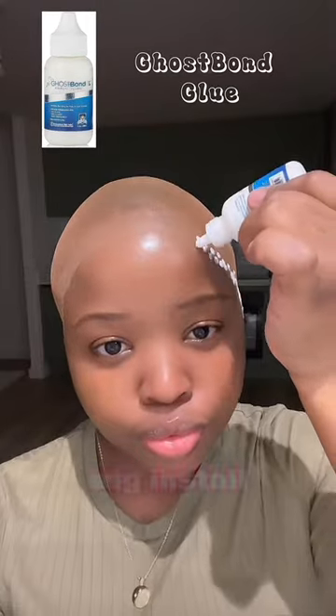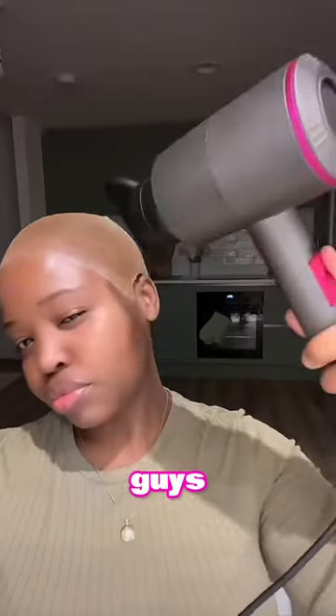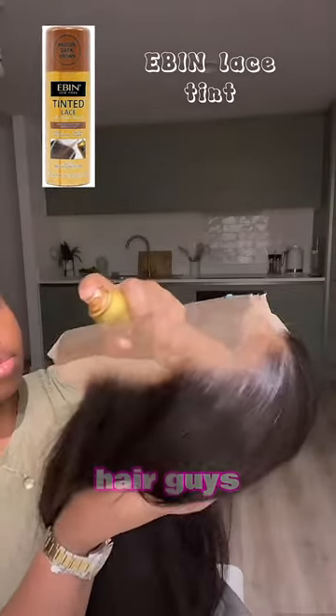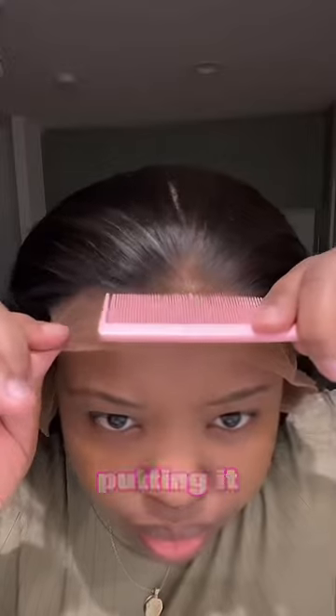Let's get into this wig install. Look how her cap is all the way down to her scalp. Look at the hair that's here — she's spraying some tinting on it now and putting it down.